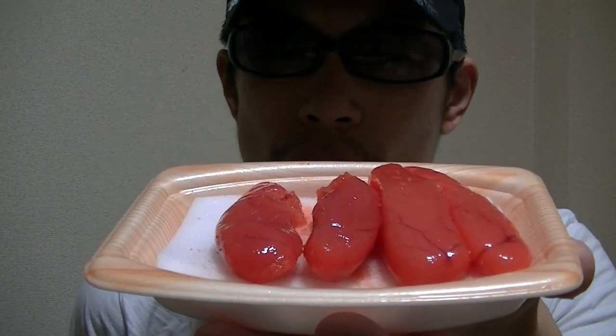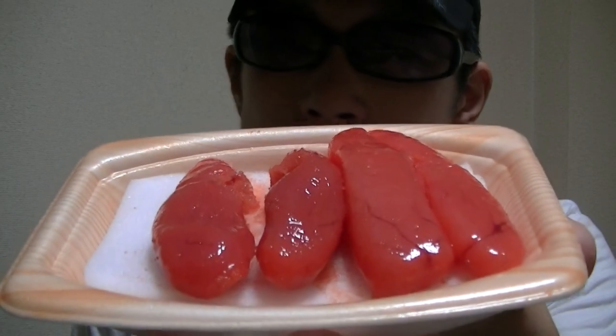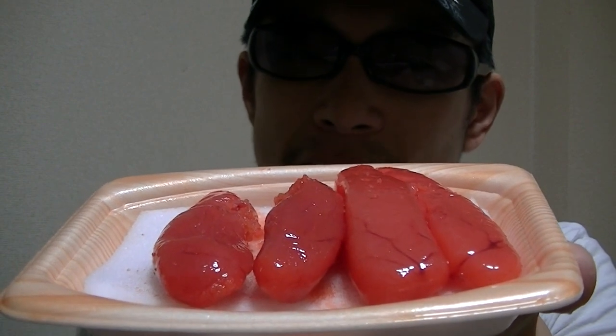Here, Japanese Tawako. This looks slightly strange, but many Japanese people eat it and like this.